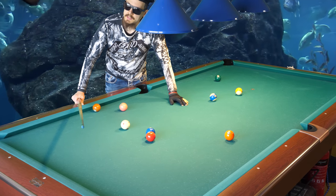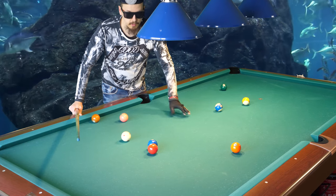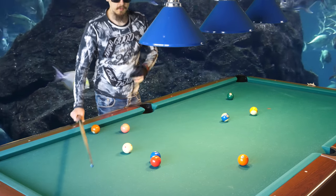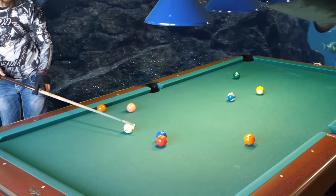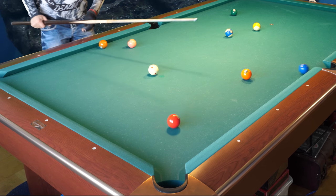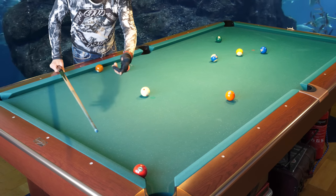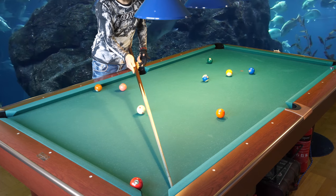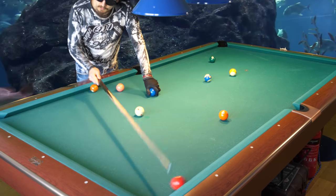With dirty balls the effect is much bigger - there's more throw. But with clean balls the effect is smaller. I will show you what happens with clean balls. I'll hit the two ball from this side - you see I still missed it, even with clean balls. I missed it badly because I hit from the side of the two ball.